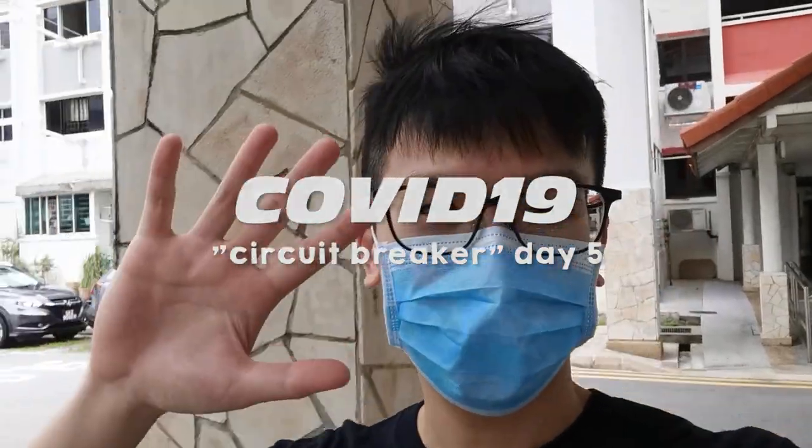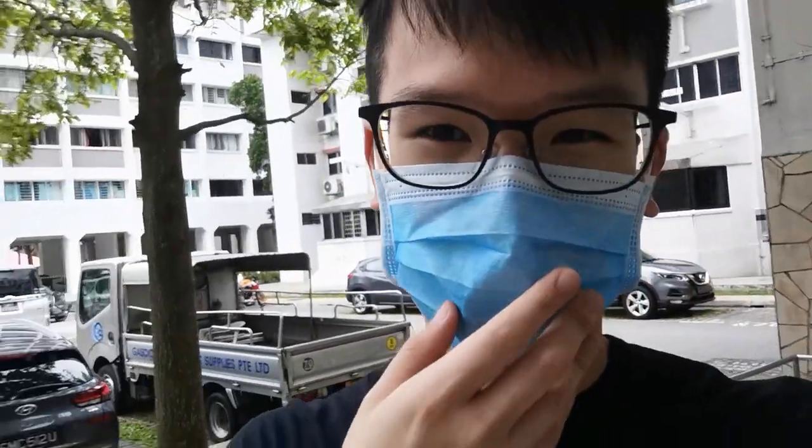Hello, it is day five of the lockdown and I'm wearing a mask. I'm going out to get some drinks downstairs at the shop below, and today I'm probably gonna do some detailing on the Figure-Eyes Trunks that I did yesterday.